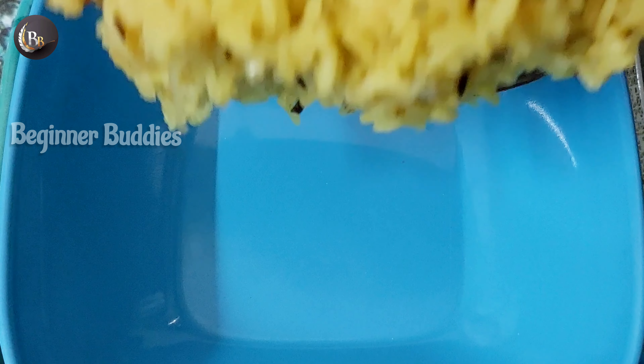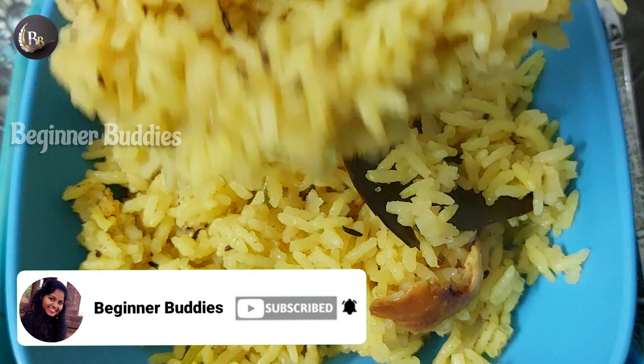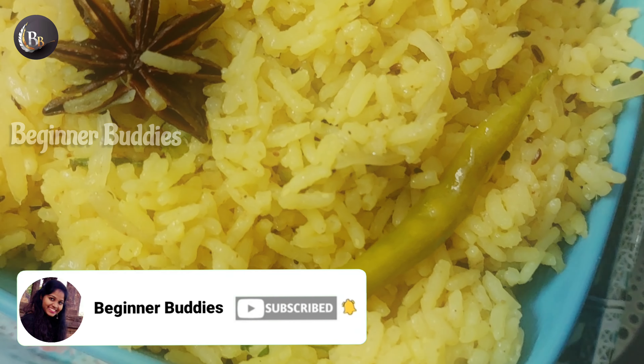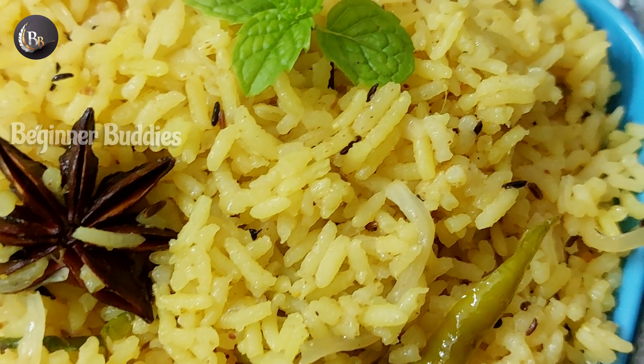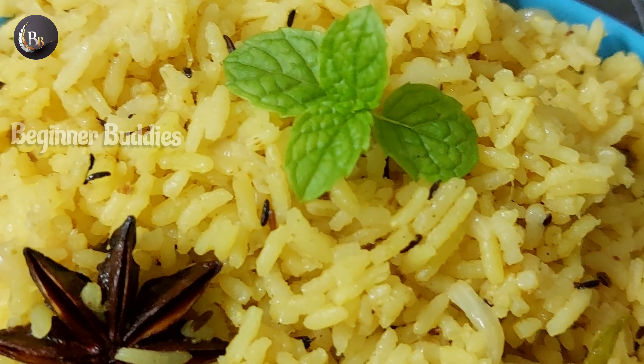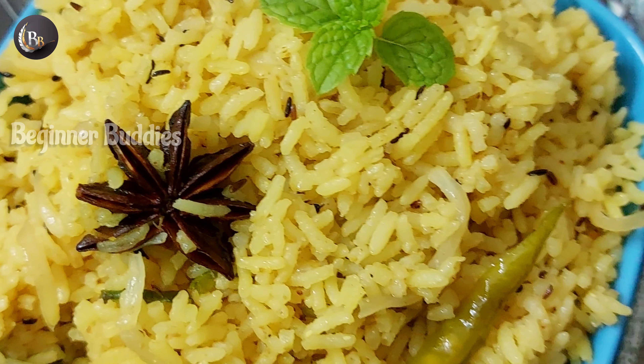I will prepare this masala rice. I will have time to prepare for lunch and for the rice item. I will prepare this in about 20 to 30 minutes — a quick and tasty rice.